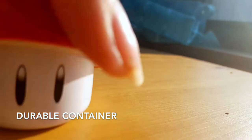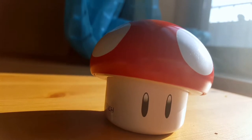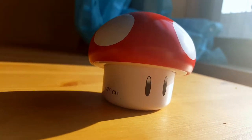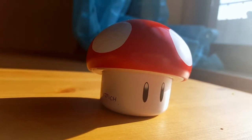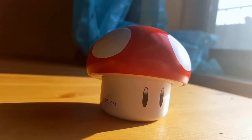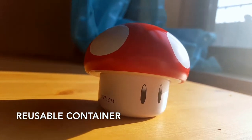It's a pretty durable container. I could drop this all I want and it wouldn't break. I don't even think it would dent, but I haven't tried that yet. The lid is sealed on very tightly, so no matter what, water can't get in, and that's nice. Because the last thing you might want is for them to melt if it's raining or you dropped it. And what's also nice is I can reuse the container, and I love that because I'm all about recycling.